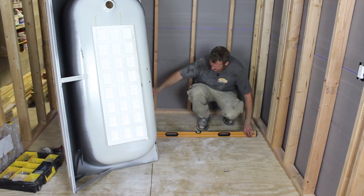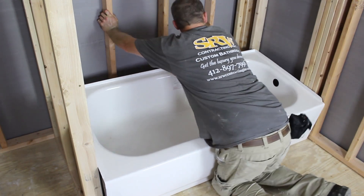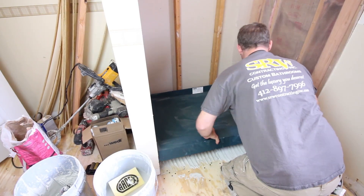Tip number one is to check that your subfloor is nice and level. You want the subfloor to be level so that the bathtub or the preformed shower pan will drain properly. So check your subfloor for level.